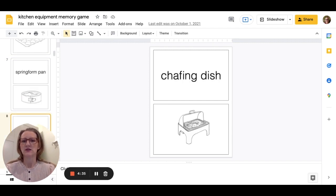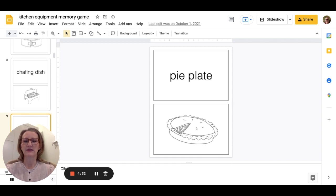Muffin tins, chafing dishes, pie plates — all black and white images so you can print it off easily — and then clear text for the name of the item.